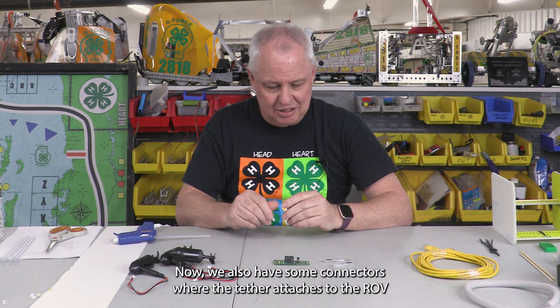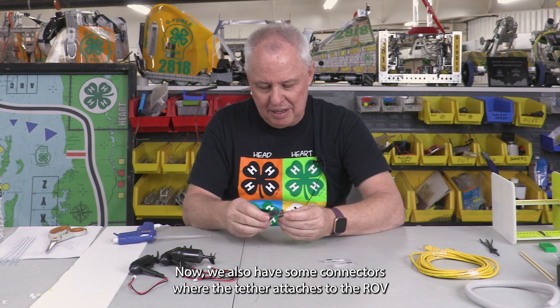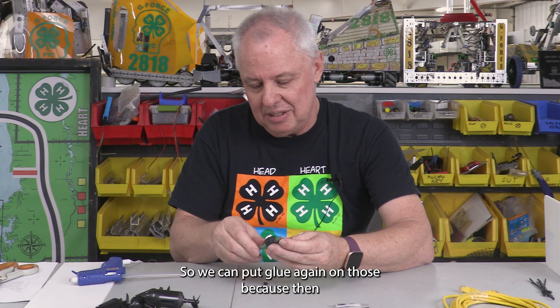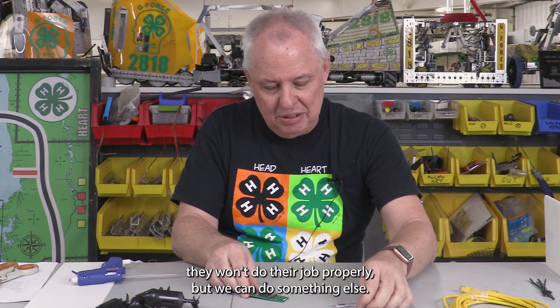Now we also have some connectors where the tether attaches to the ROV, and there are some exposed wires in here. We can't put hot glue on those because then they won't do their job properly, but we can do something else.